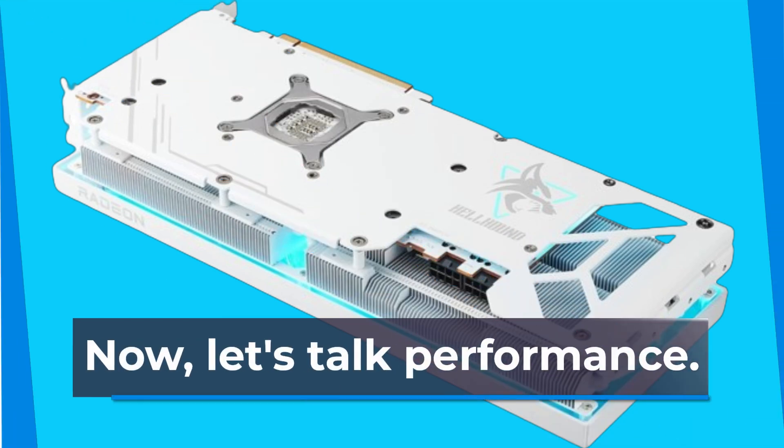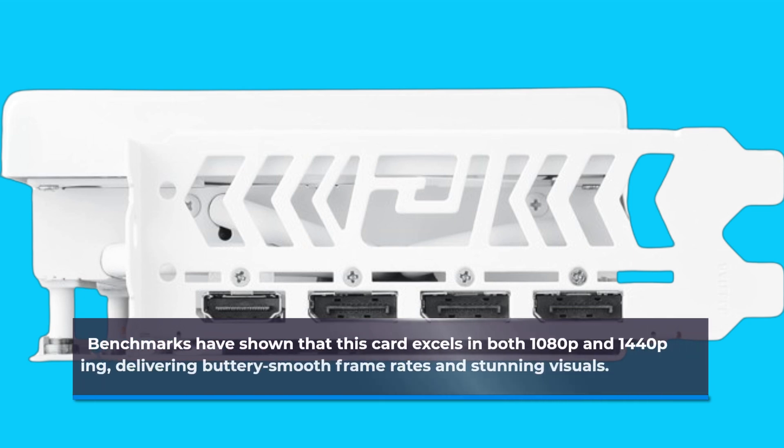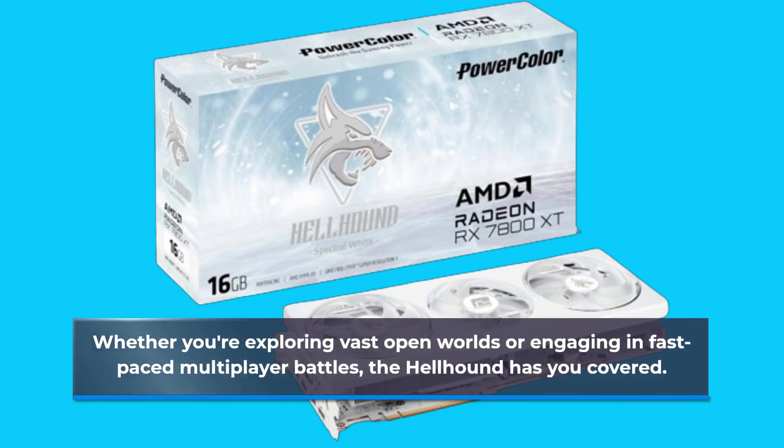Now, let's talk performance. Benchmarks have shown that this card excels in both 1080p and 1440p gaming, delivering buttery smooth frame rates and stunning visuals. Whether you're exploring vast open worlds or engaging in fast-paced multiplayer battles, the Hellhound has you covered.